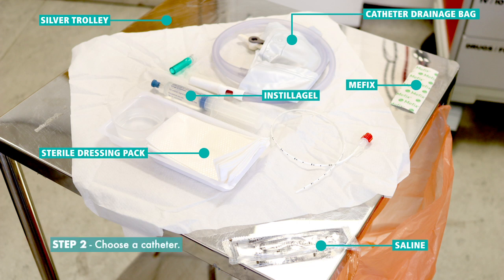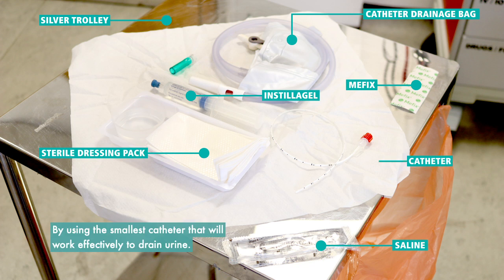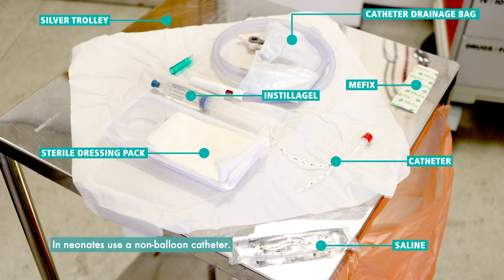Step 2: Choose a catheter, using the smallest catheter that will work effectively to drain urine. In neonates, use a non-balloon catheter, and use a catheterization guideline to size according to age and weight.